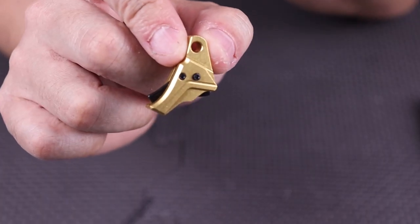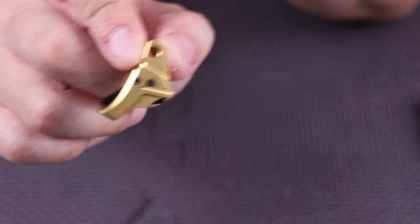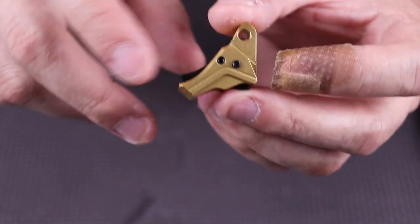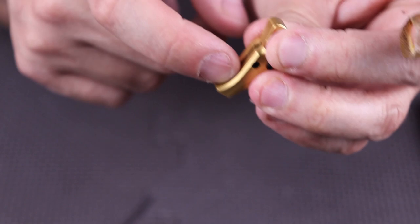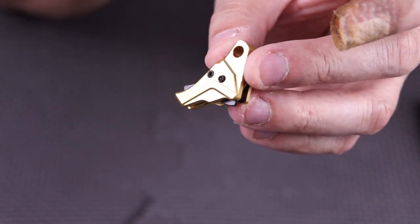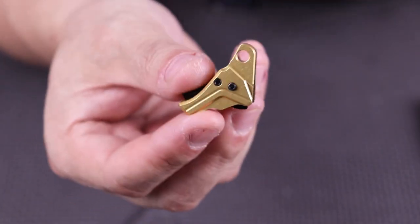This is the Tyrant CNC ITTS, which stands for Improved Tyrant Trigger System for the Glock Gen 5. They do make Gen 3 and 4, but this one specifically is for the Gen 5. Everything is nicely machined. It does have the safety shoe here as well. I believe there's a 30% spring in here which will help aid in a trigger reset. The screws here are all stainless steel.